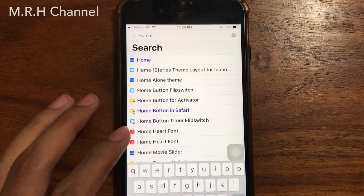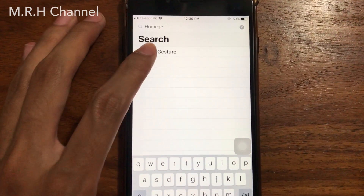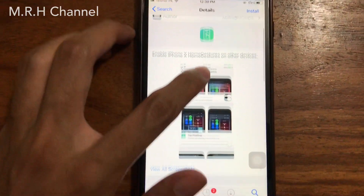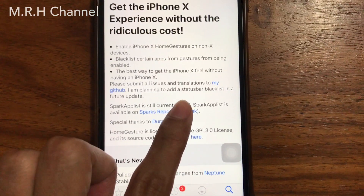First of all you have to go to Cydia and search for HomeGesture — H-O-M-E-G-E-S-T-U-R-E. You can see it at the top; just tap on HomeGesture and you will see this type of page. Swipe down until you see the Cydia link and tap on it.